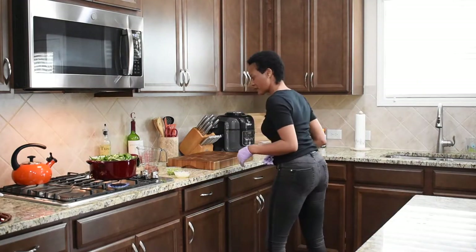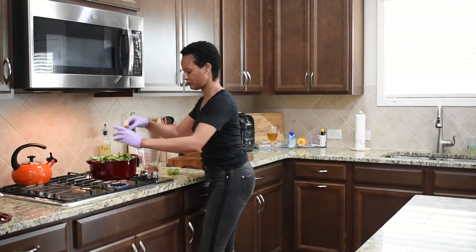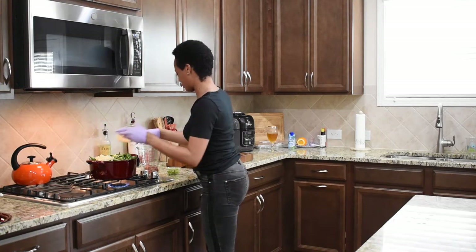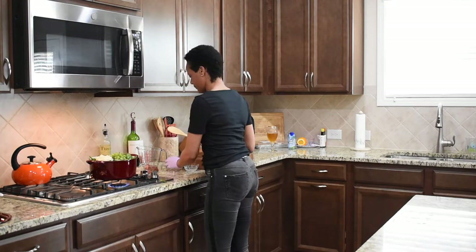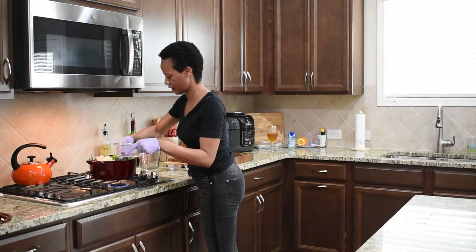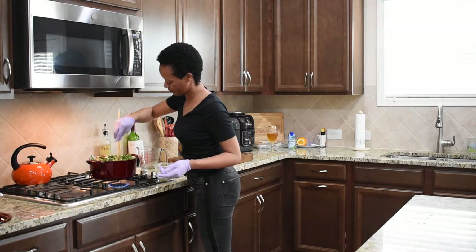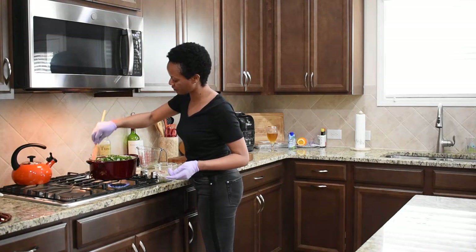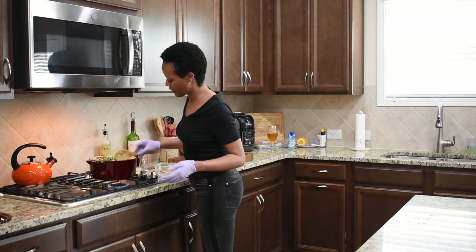I'm going to go ahead and add my peppers and my onions. I'm just going to combine everything into the pot, and then you just let everything simmer. I'm going to add our turkey next. I'm just going to stir this in just a little bit. Now it's going to create its own water — its own juice in a sense — so I'm just going to let this cook down until it does just that.